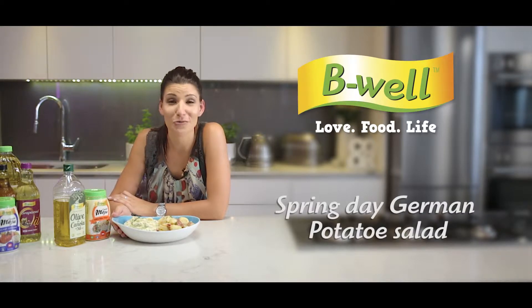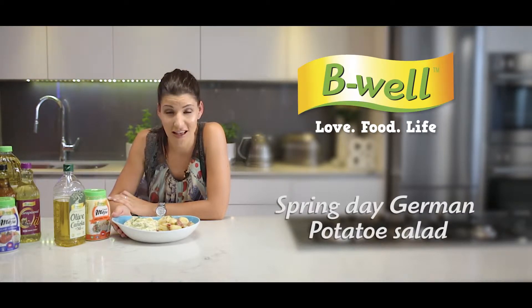Spring is around the corner and today I'm going to teach you not one but two perfect potato salads that I know are going to make you the most popular person at your spring day picnic.